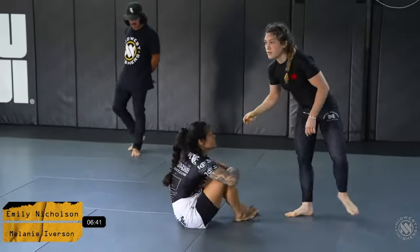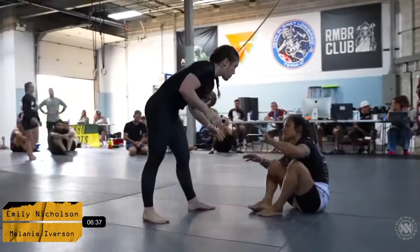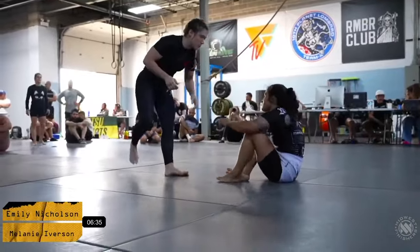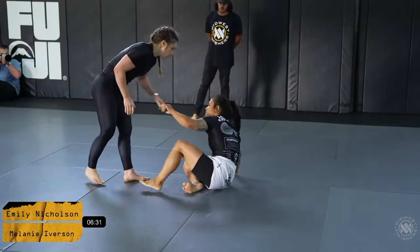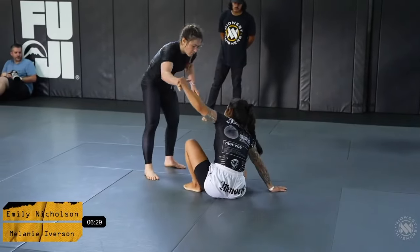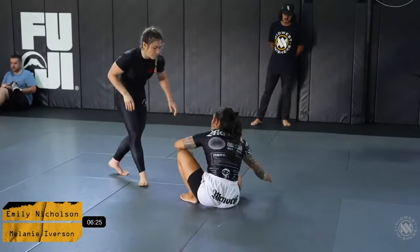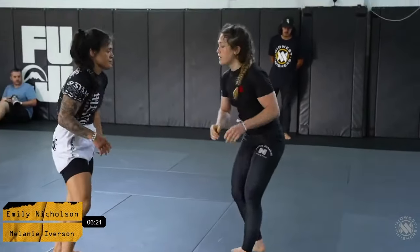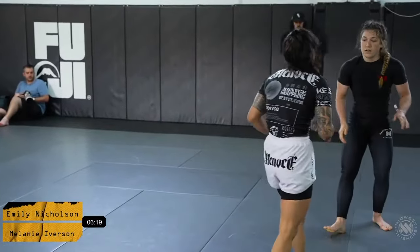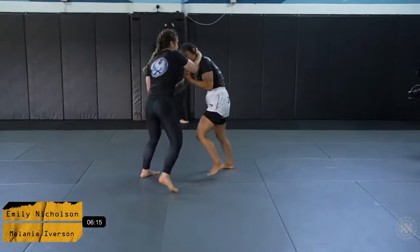Good pressure. Mel does a really good job there. About three and a half minutes into this match between these two competitors. Emily Nicholson opts to get back to her feet. Let's see how the wrestling plays out between these two ladies.